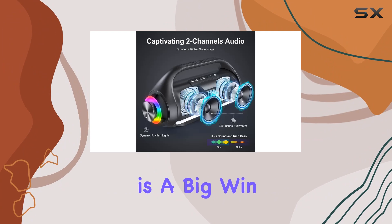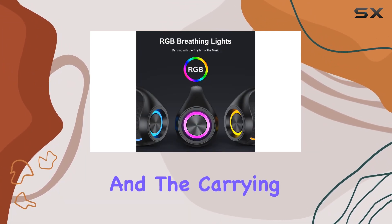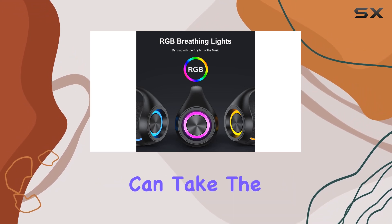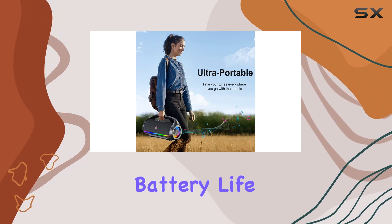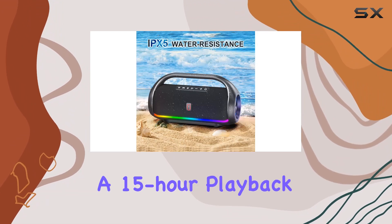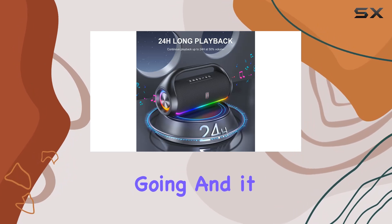Portability is a big win here. The waterproof design makes it ideal for outdoor activities, and the carrying handle and compact size mean you can take the party wherever you go — camping, beach, hiking, you name it. Battery life won't let you down either, with 15-hour playback time on a full charge.